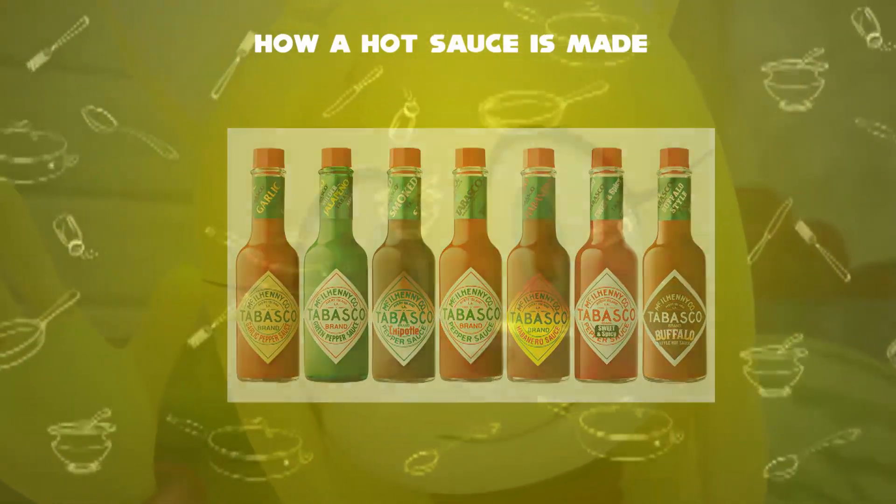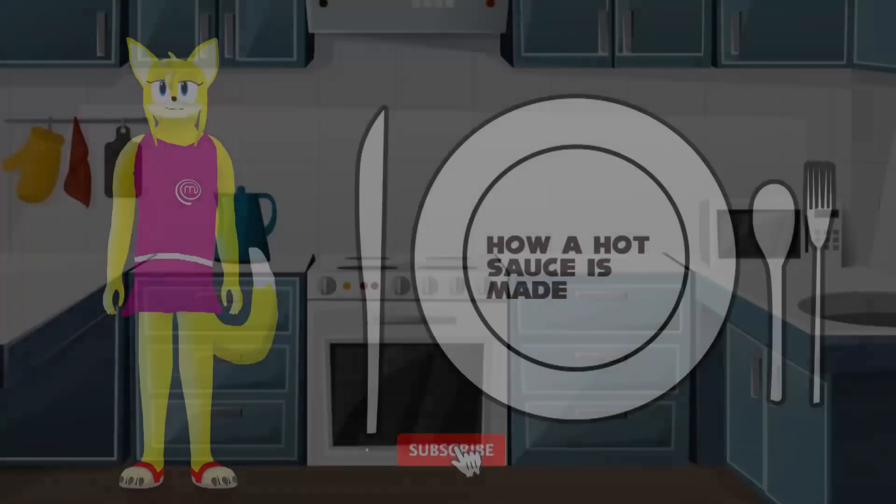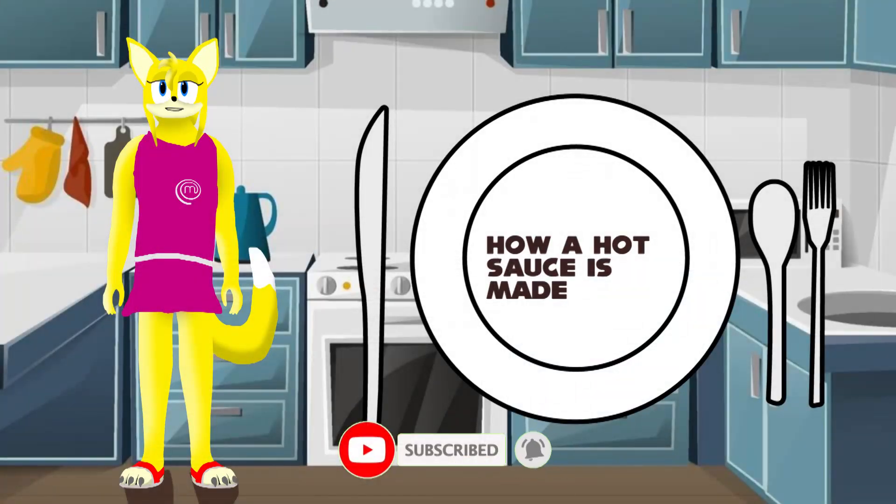So, this video is about hot sauce. Like, comment, and subscribe now.